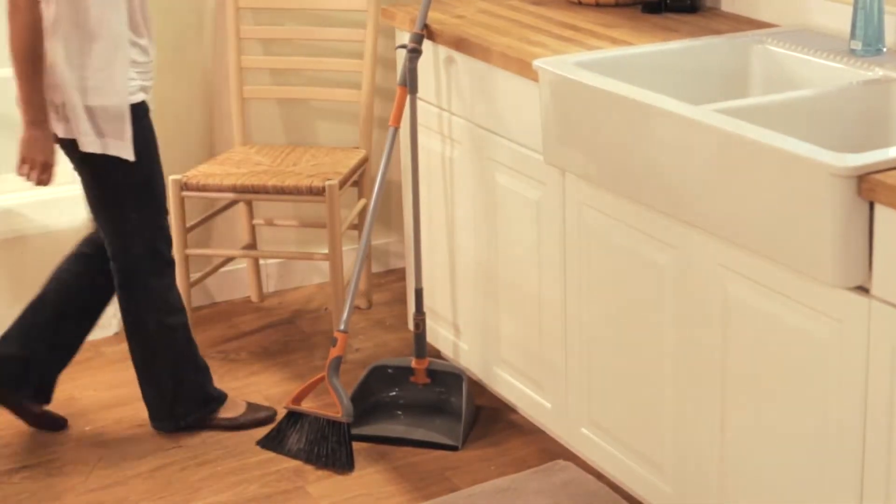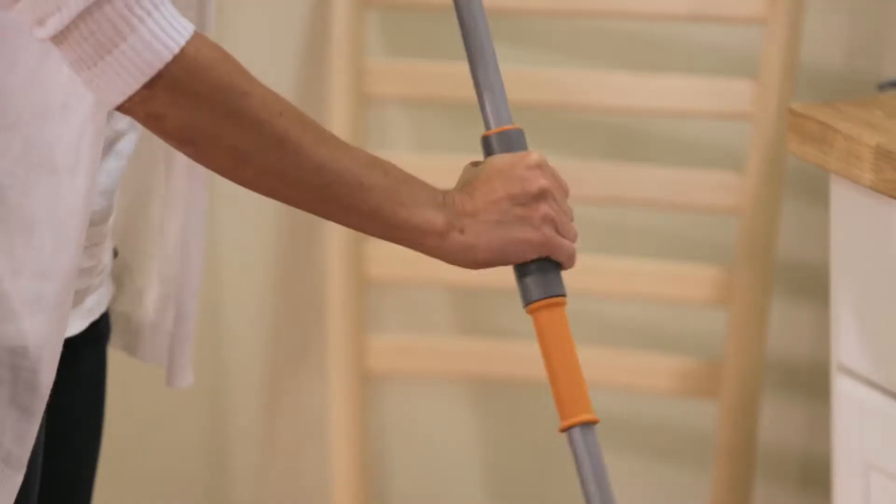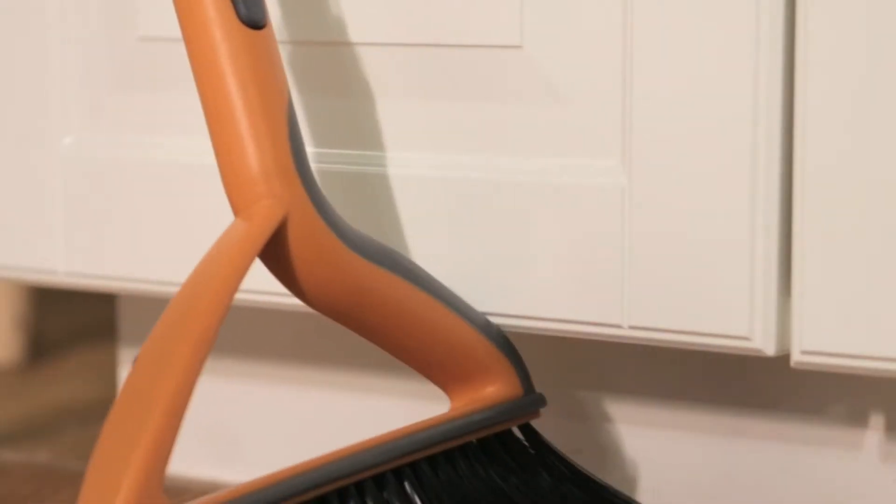Cleanups are quick and easy with this upright broom and dustpan set. The full-size durable broom has a comfortable soft grip to protect your hands, while a bumper on the broom protects corners and furniture.